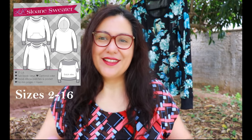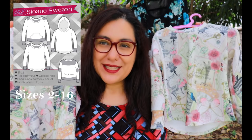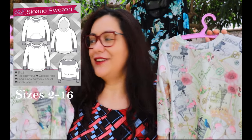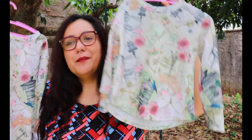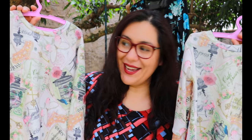Before I show you the finished top, I wanted to show you that I've made little ones too. The Sloan Sweater also comes in a girls' version and it's also on sale today for $5. I made them in French terry. This is a size 2 — my baby niece is about a year old but she'll fit into this within a blink of an eye. My older niece is 5, but I sewed her a size 8 because she's much taller than the standard 5-year-old, and it'll serve her a bit longer.